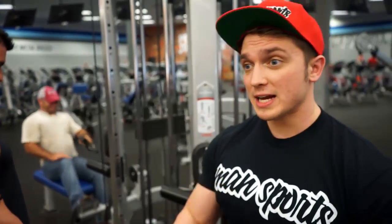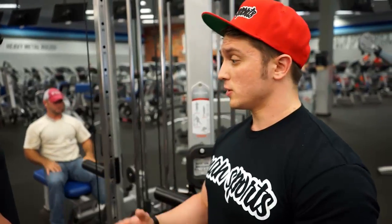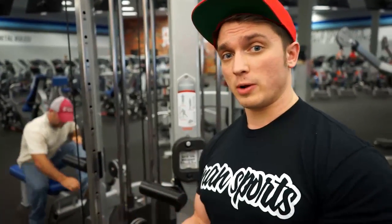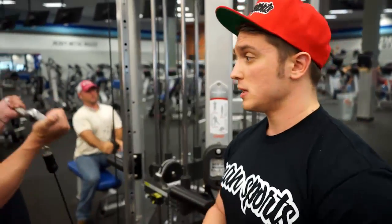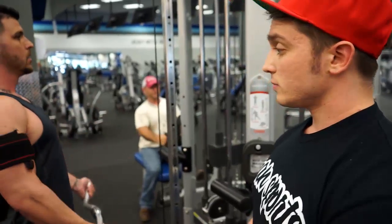What BFR is excellent for is people who are injured and can't handle heavy loads but still want to make gains. Since you're only using about 20% of your one rep max, you're not going very heavy — it gives your tendons and joints a great deload while still getting that excellent endocrine response we're looking for.